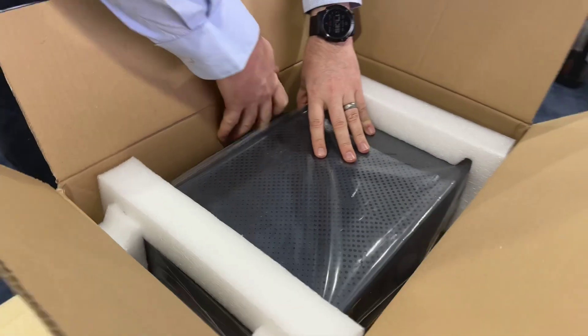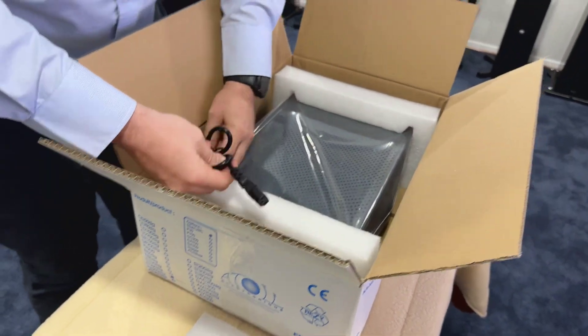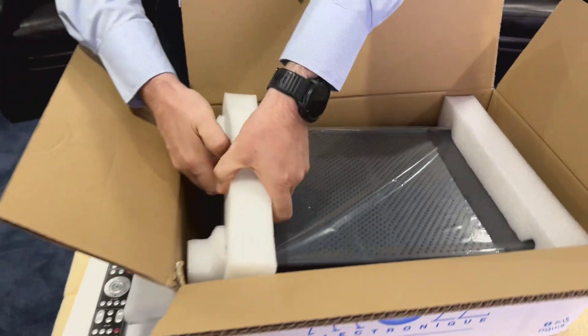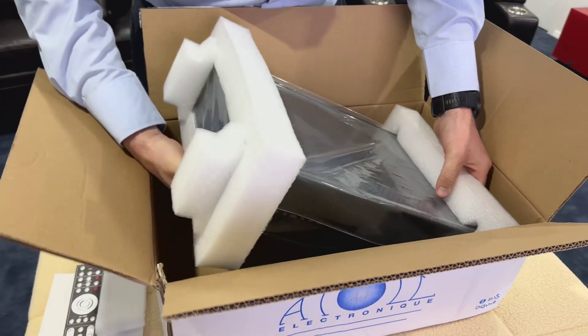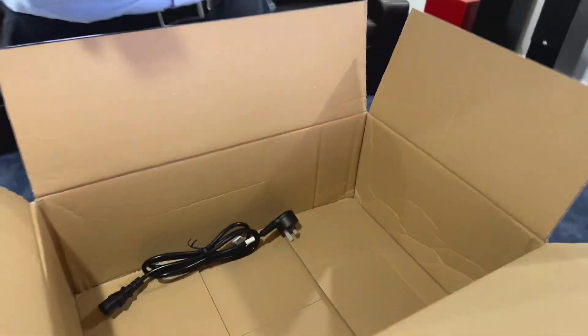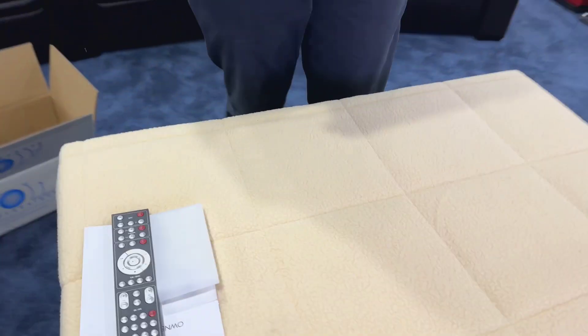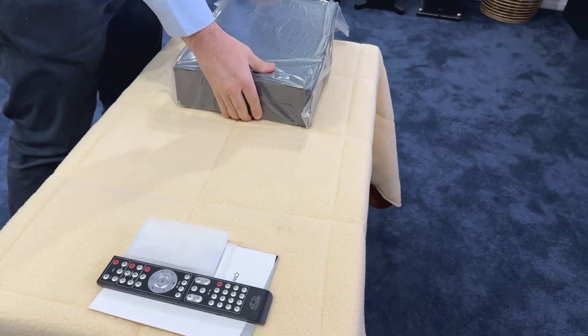Just remember when you are doing that, your power amp switch on the back needs to be off for the trigger to work. It's the opposite to what most people think. If you leave the power switch on the back of the amp on, you won't be able to use the trigger wire. Just a little tip if you're wiring it up at home and you can't get the connection wire to work.